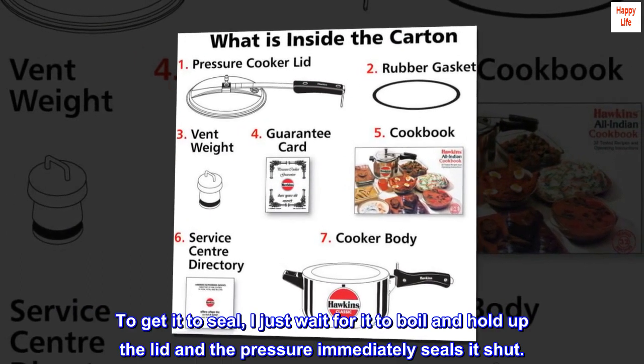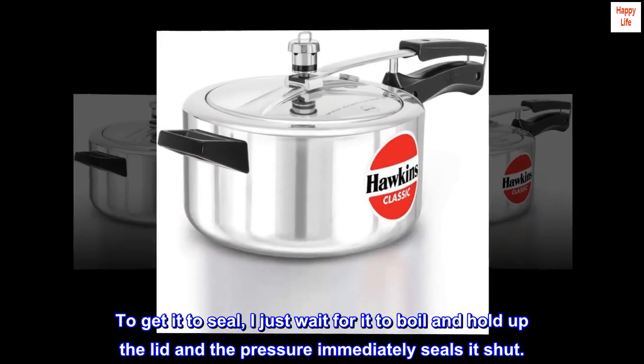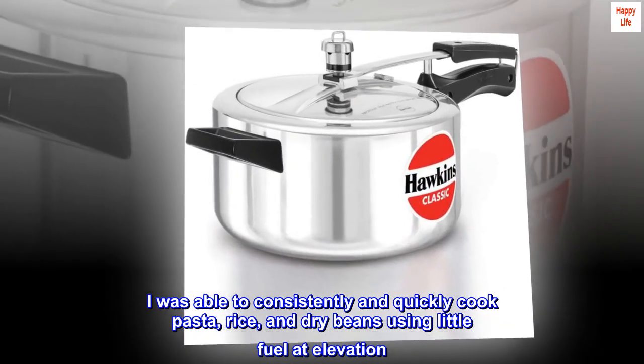To get it to seal, I just wait for it to boil and hold up the lid, and the pressure immediately seals it shut. I was able to consistently and quickly cook pasta, rice, and dry beans using little fuel at elevation.